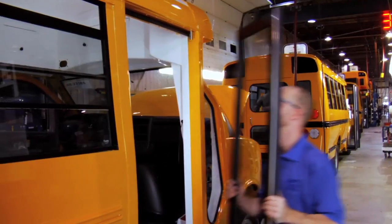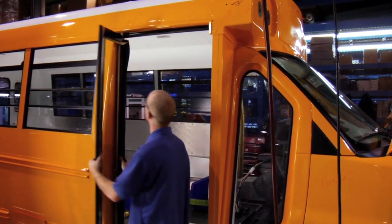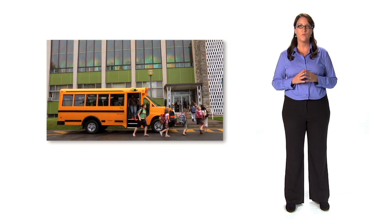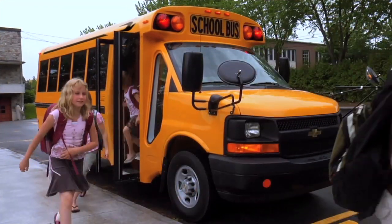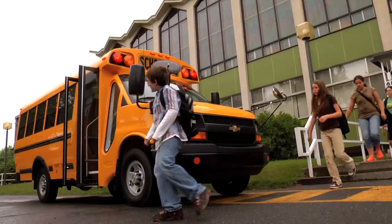The entrance of MicroBird's MB2 buses features an electric door and stainless steel handrails. The 24-inch wide entrance door with full-length glass windows offers greater accessibility and improves the driver's view. The maintenance-free doors are mounted on sealed bearings, ensuring smooth operation.